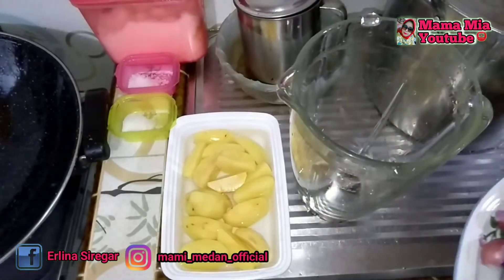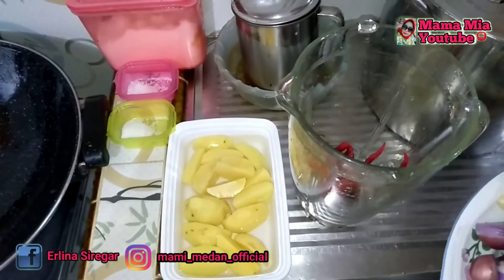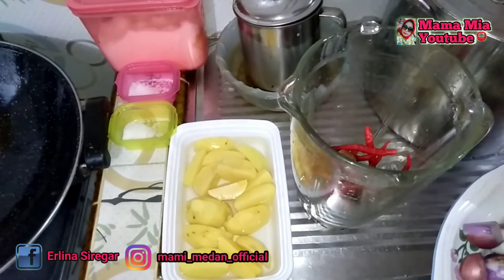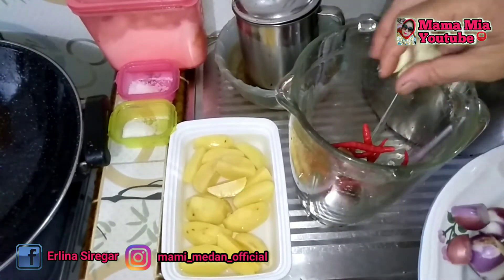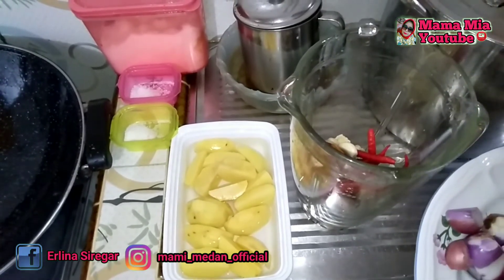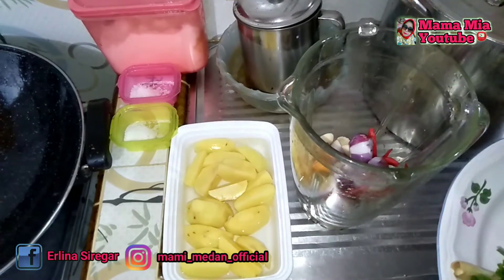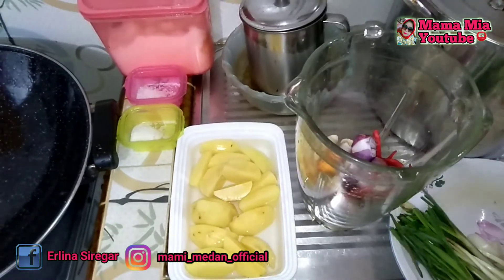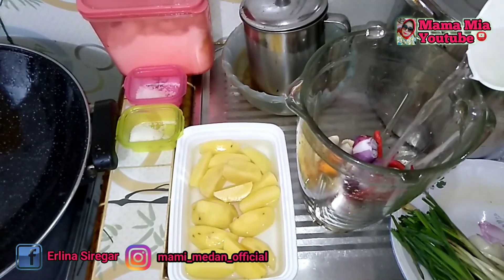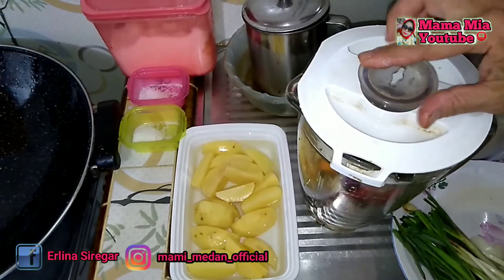Ikan kapuk sebanyak 5 potong atau setengah kilo, minyak goreng secukupnya, santan secukupnya. Baiklah bunda, bahan-bahan yang akan kita haluskan terlebih dahulu adalah: cabai merah, jahe, lengkuas, kemiri.